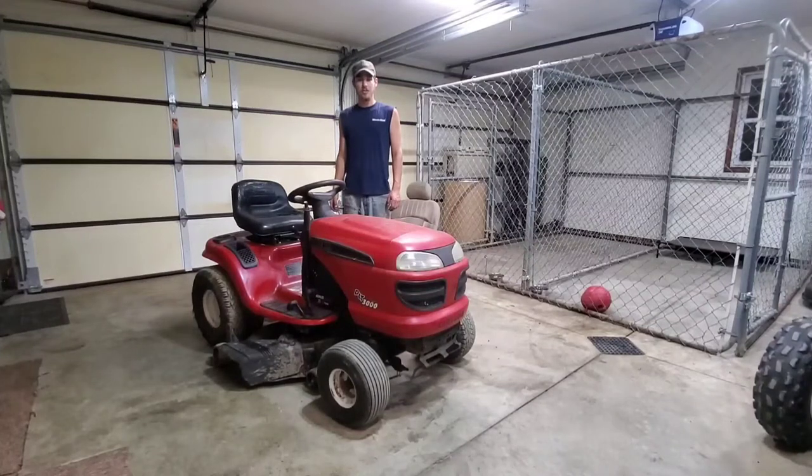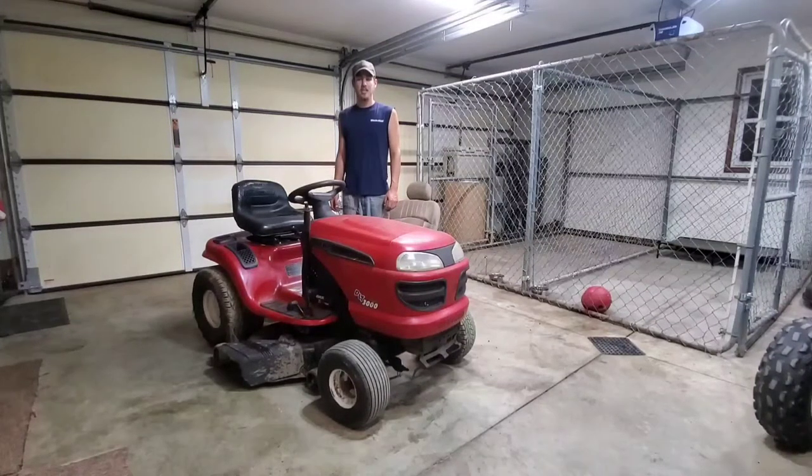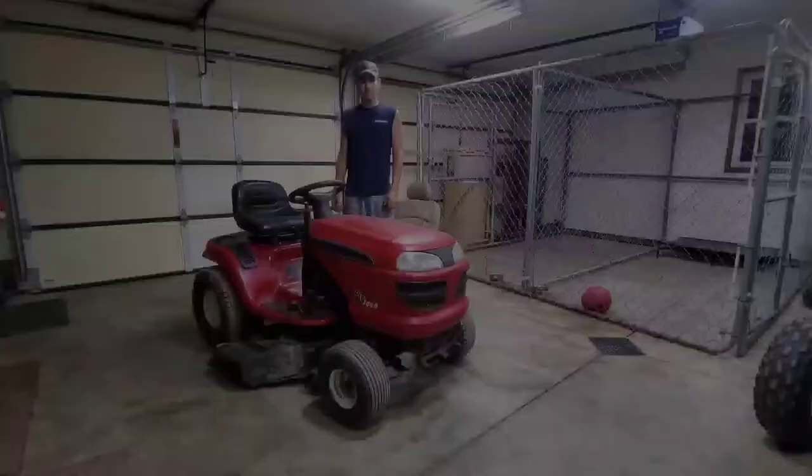Hi, welcome to River Road Garage. Today we're removing the gas tank out of a 2003 DLT-3000 Craftsman lawnmower.